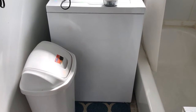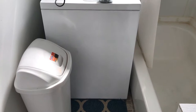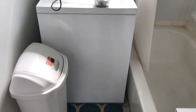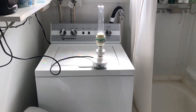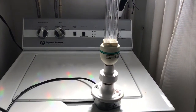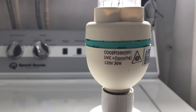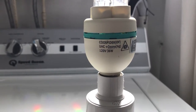What's better than having one UVC light with ozone? Having two UVC lights that produce ozone. Here we have a cool spider UVC plus ozone, 36 watts.